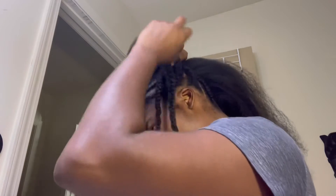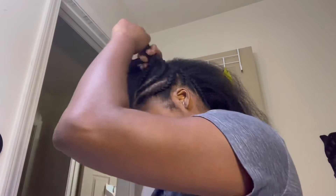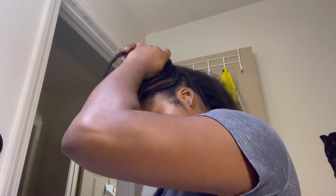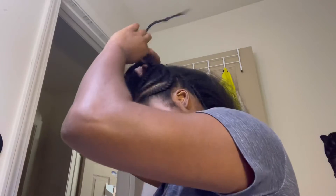To create the arch effect that I'm going to have on top of my head, I'm just rolling the hair on top of each other. Then, once I get off of my scalp, I'm creating a braid to make it super secure.